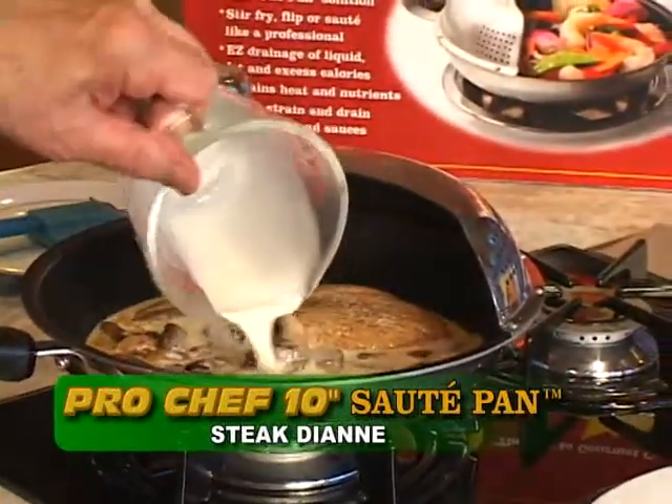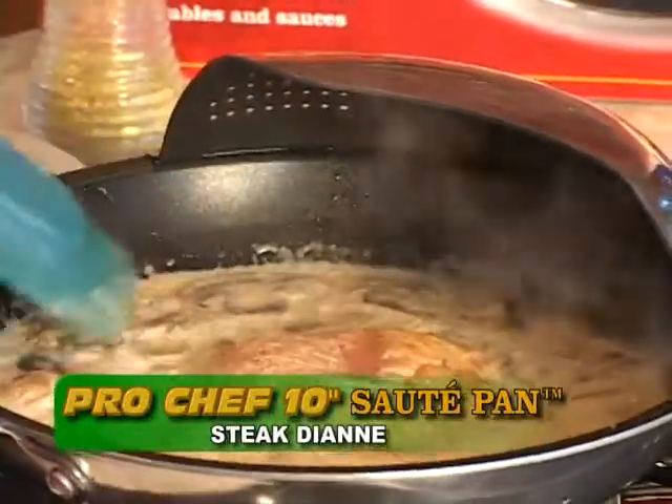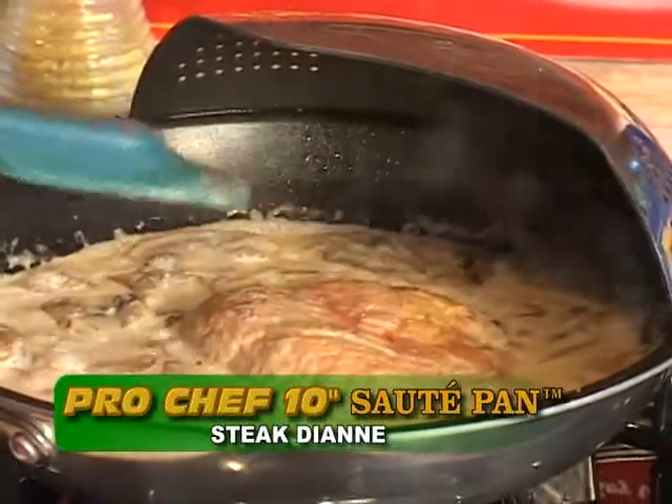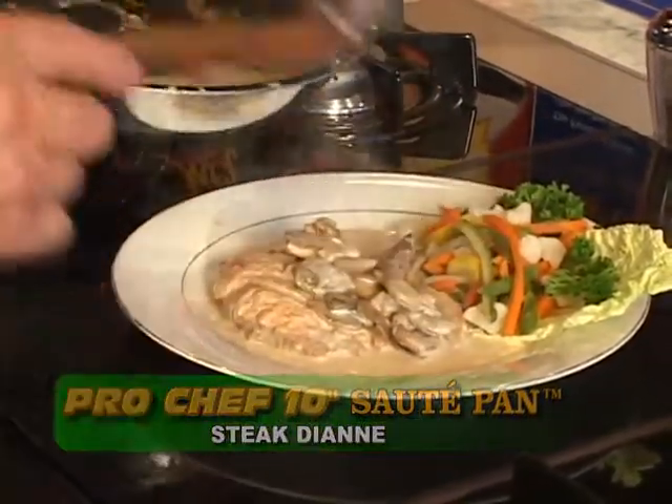Continue cooking for approximately 5 minutes, gently stirring until the cream turns slightly brown. Sprinkle parsley, paprika, add salt and pepper, and bring to a gentle boil. Steak Diane is now ready to serve.